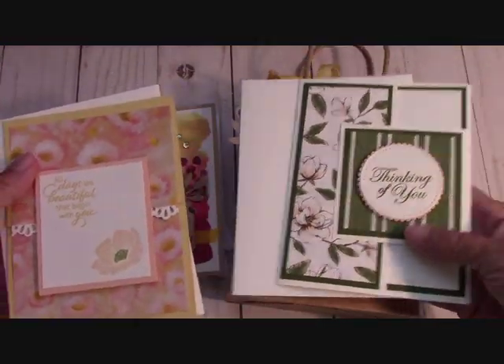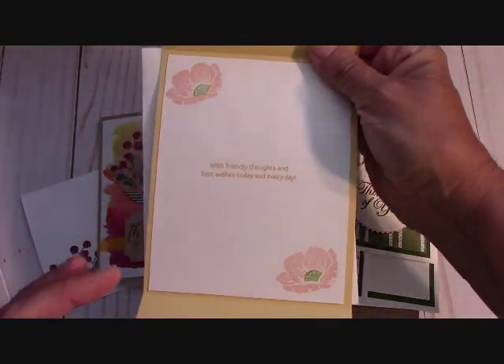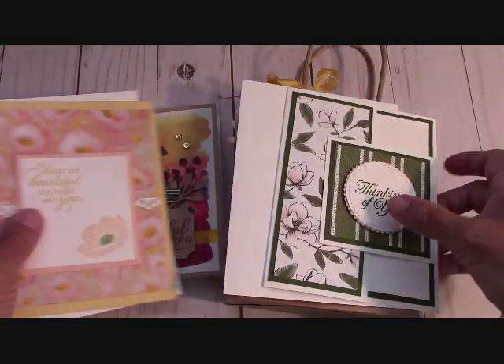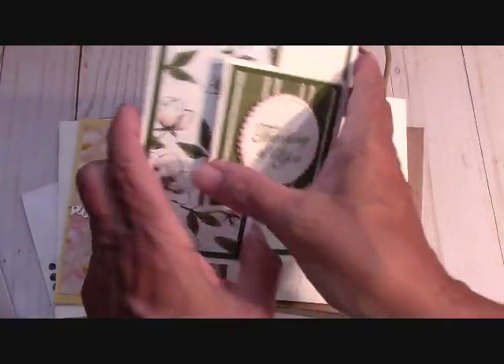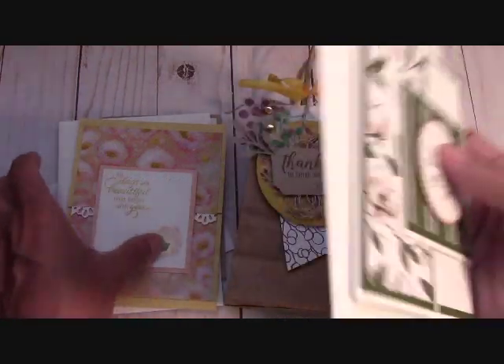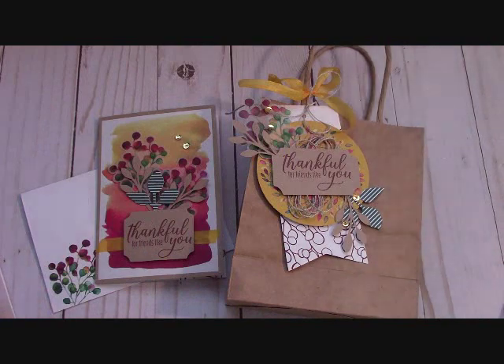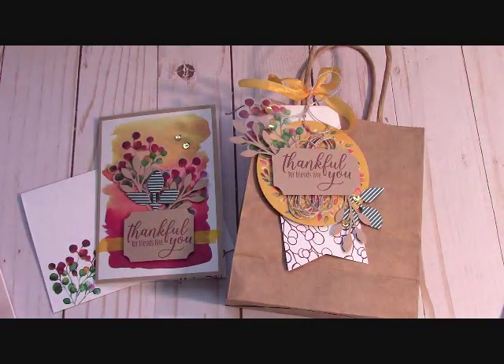These are the two free kits — they are fancy fold kits for this month, how much fun is that! Also, if you're a Paper Pumpkin subscriber or if you're a downline of mine, you get these kits every month for free. They just went out in the mail to everybody today. So all my Paper Pumpkin people and my downlines, you guys got everything mailed to you today.